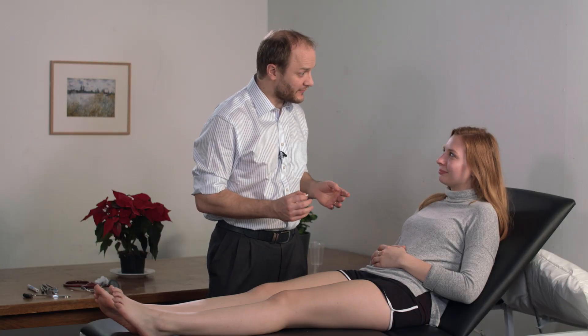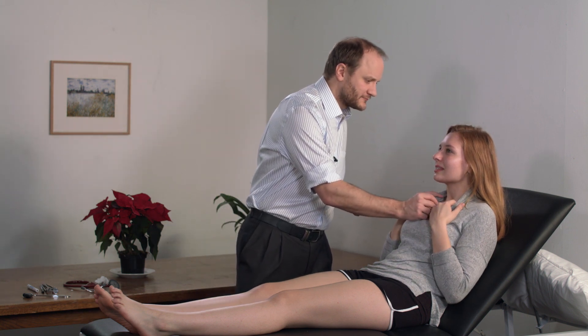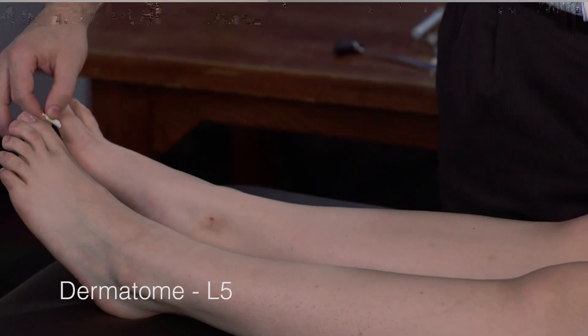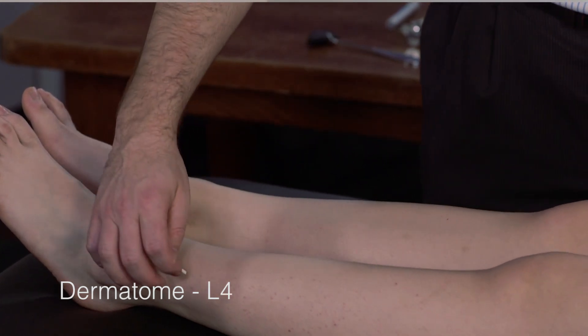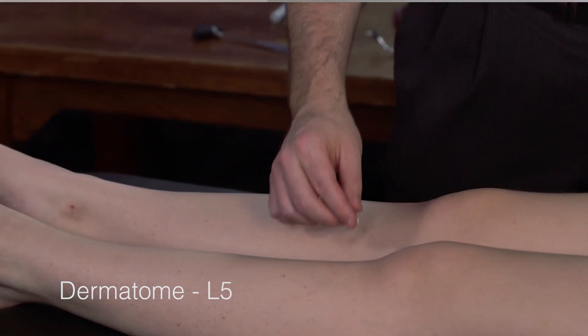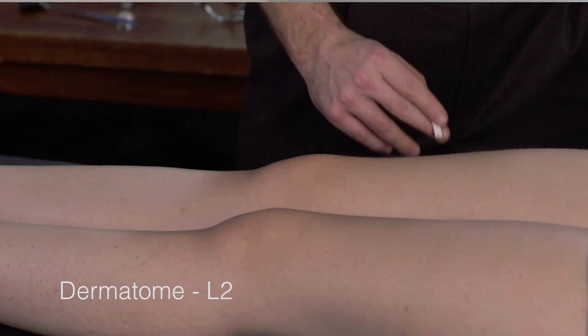Next we repeat that using pinprick. Francesca, I'm going to repeat the sensory testing with a pinprick — don't worry, it won't make you bleed. I'll start up here again — does this feel sharp? I'm going to do the same testing on your legs. It should feel sharp everywhere; just tell me if you can't feel it or if it feels different.